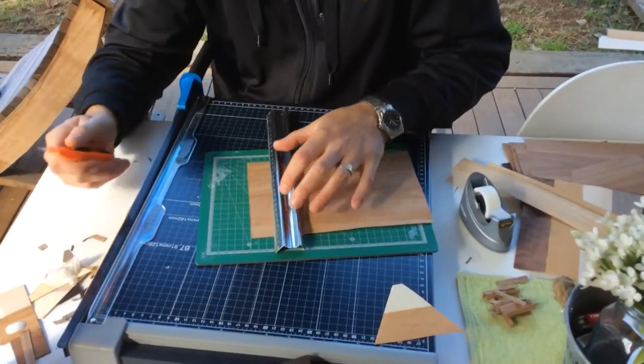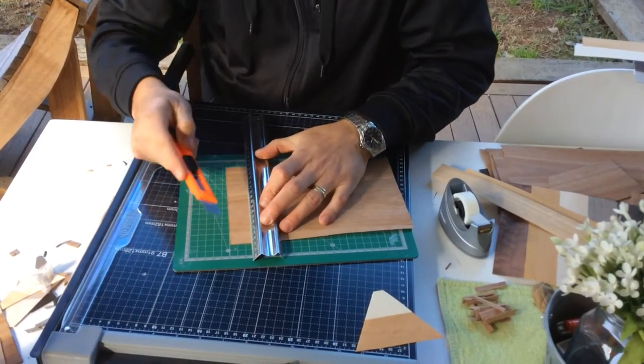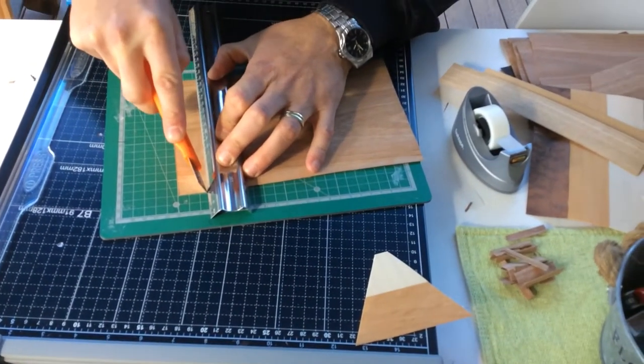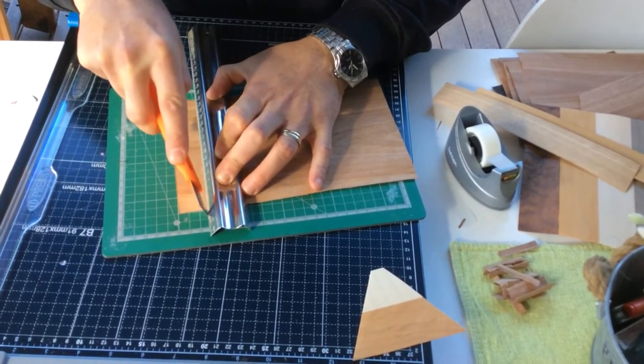Now when you go to cut across here, you'll need to do it in around about five or six passes of the knife. Don't try and cut it in one go. Fingers out of the way, hold it down nice and firm, and just drag it across your veneer.